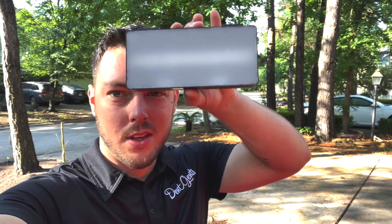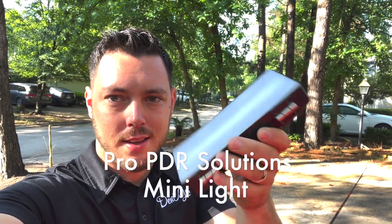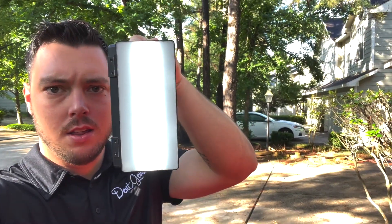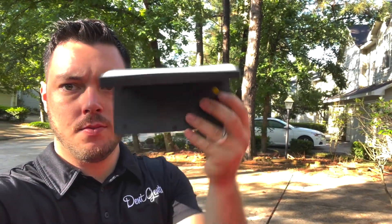Want to talk today about this Pro PDR Solutions Mini Light. It fits in your pocket, opens up, and you can make it dimmer. They've got yellow, they've got white. I want to show some of the reasons why this is great.